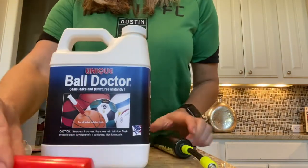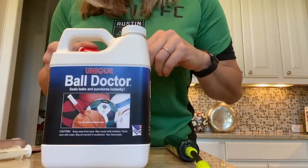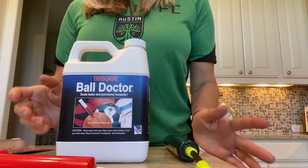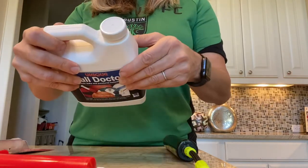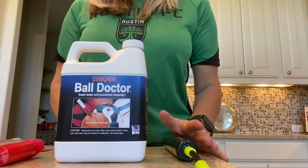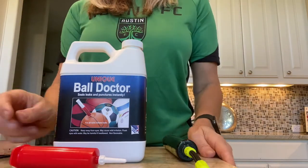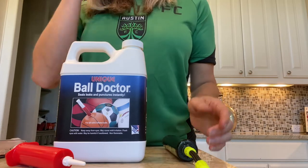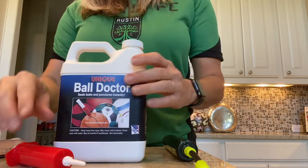What I ended up finding is something called the Ball Doctor, and it comes with its own syringe. You can buy a single dose — it's simply a filled syringe, one application. I knew I had several balls to repair, so I went ahead and bought the big jug. The purpose of this video is that this is a one-stop shop: you don't have to guess if the syringe tip is long enough, you've got plenty of sealant to fill, and it's made for the exact purpose of repairing a ball.